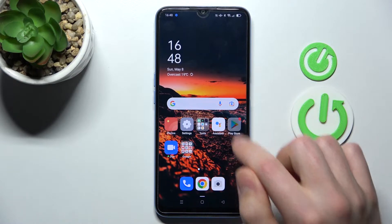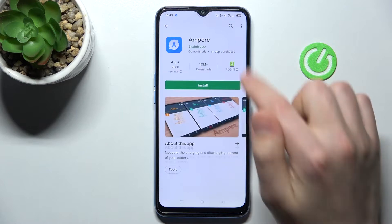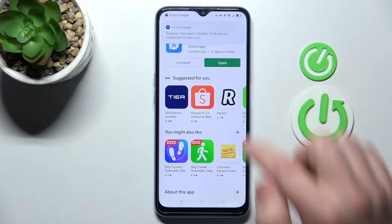First of all, open the Play Store and find the MPR application. Download and install it, and wait a second for it to install. Then tap Open.